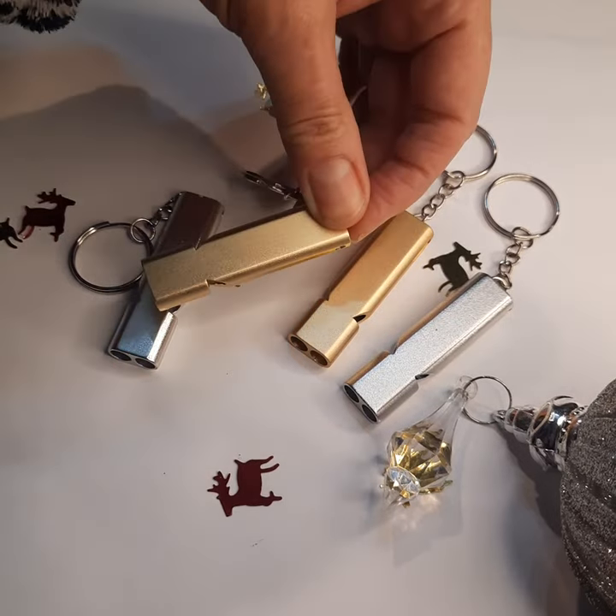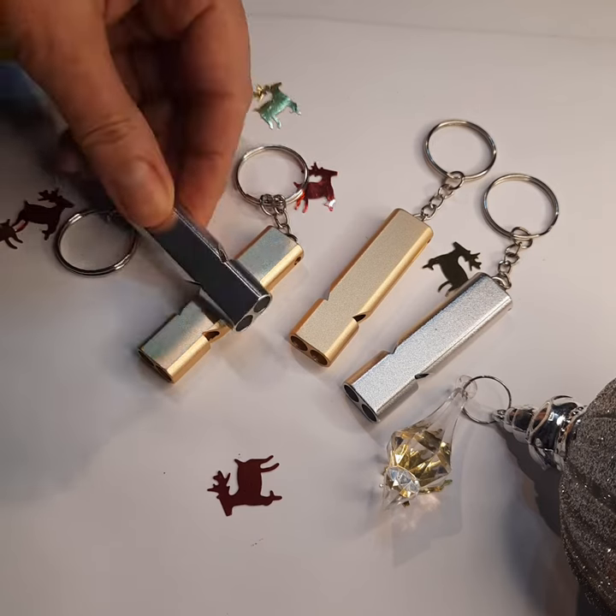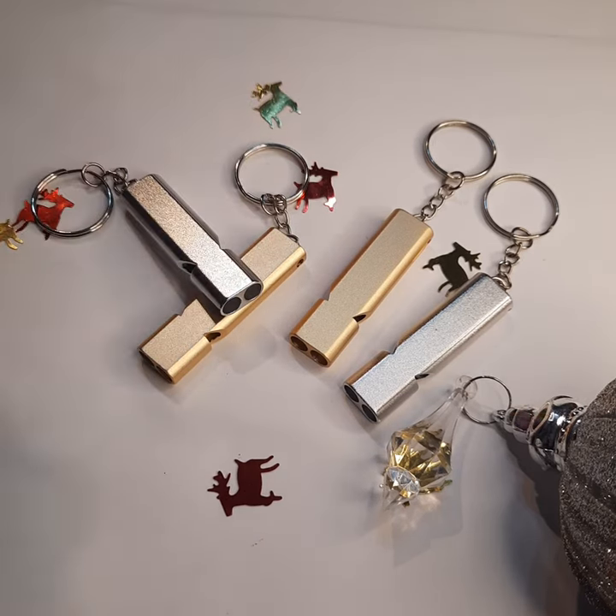So very useful if you're out walking. We've got the gold and the silver. More details about using the whistle for dog training will be in the description.